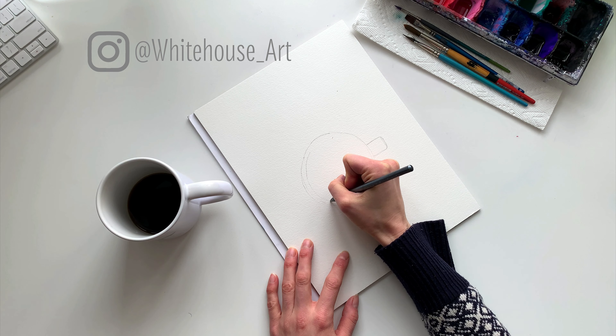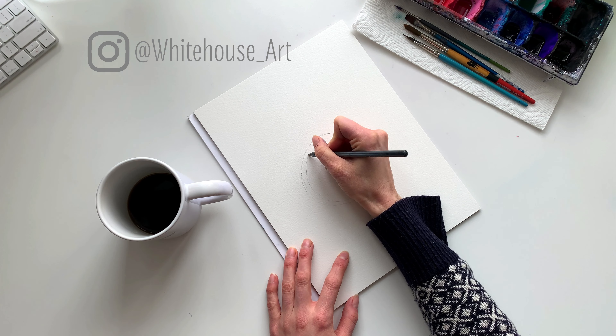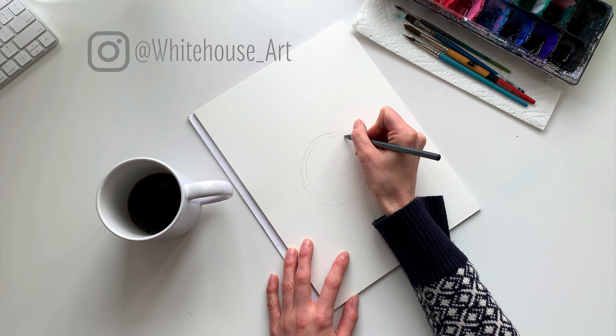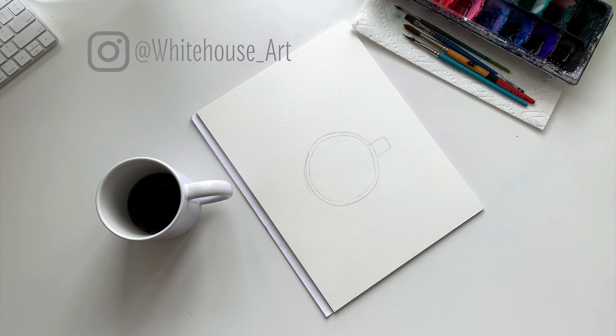Alright, let's get started with sketching out the mug. It's a pretty straightforward shape, so you can simply just do a circle in the middle of the page, and you want to keep your circle nice and light. If you have trouble drawing a perfect circle, simply grab a coffee mug you have and use it to trace a circle. Once you have a circle in the middle of the page, you can just draw a little handle, and the handle should come out just like so.